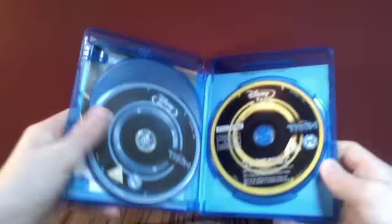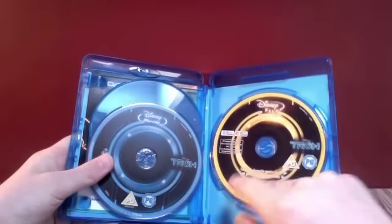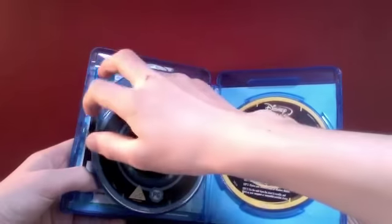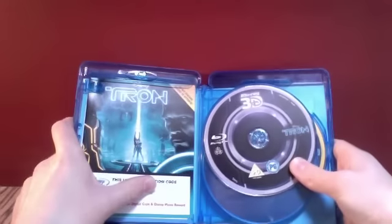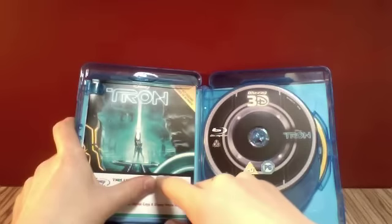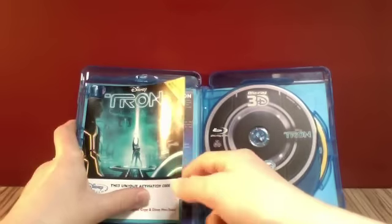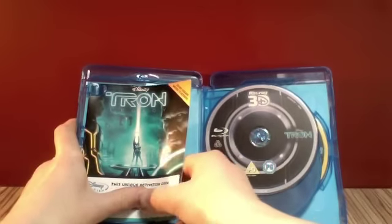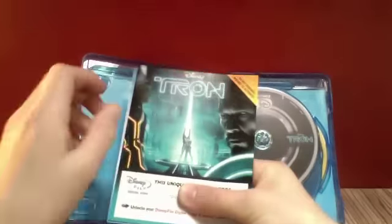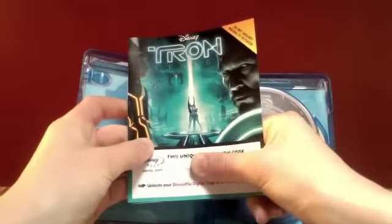So let's take a look inside. Here we go. There is the digital copy disc. There's your Blu-ray. And if we turn this round, we get the Blu-ray 3D. And then on this leaflet, you get your code, which you need to activate your digital copy, and also to get your 200 movie awards points. That's a little leaflet about movie awards.